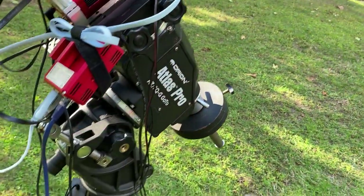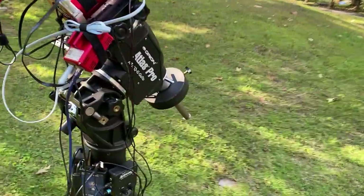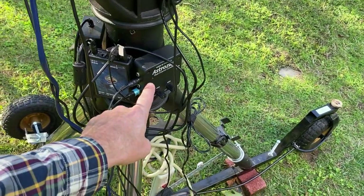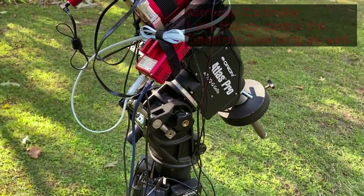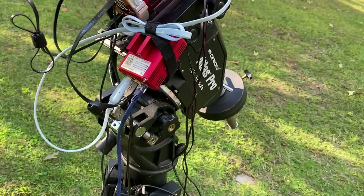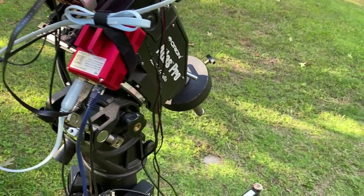Now you can see all these cords here — they really haven't been a problem. I've had it doing the Meridian Flip and everything with it, and it's been no issues. The reason there's so many cords is because I've got my dew heaters. I have an external Astro Zap dew heater that I've had for years, and that seems to work well. A lot of you might be saying, why don't I use the ASI Air Pro? Well, the reason is because I don't trust the ASI Air Pro, to be honest with you, for putting too much stuff connecting up to it. So this works fine.